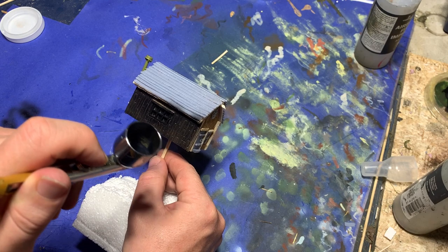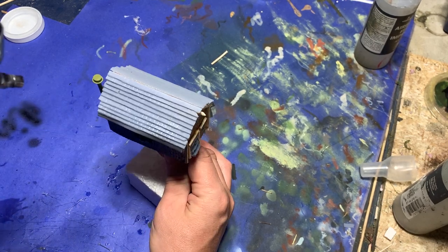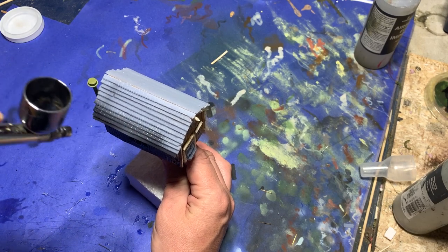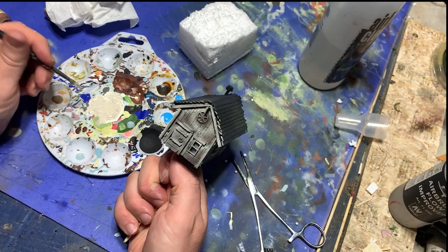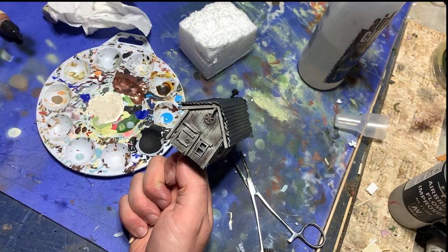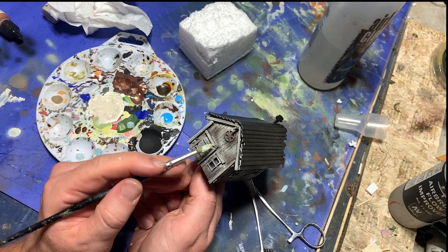To paint the model, I started by undercoating the whole thing with black, and then went on to work on the wood. I started by dry brushing the whole model with Old Wood by Vallejo, and added increasing levels of ivory paint to this mix, re-dry brushing it, creating several layers.